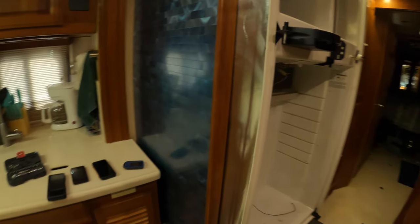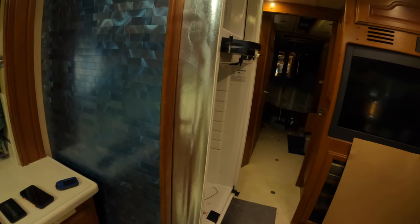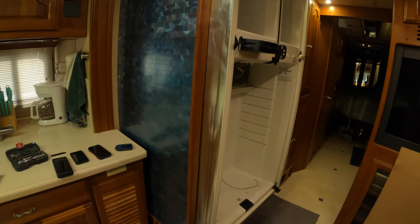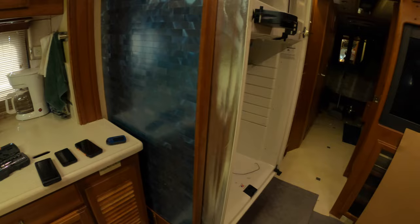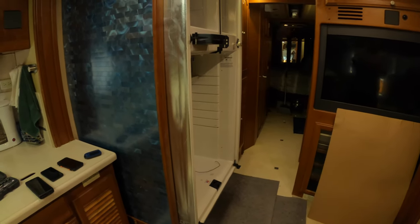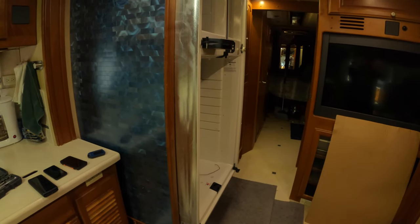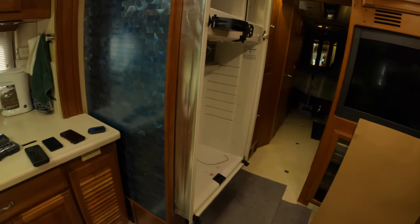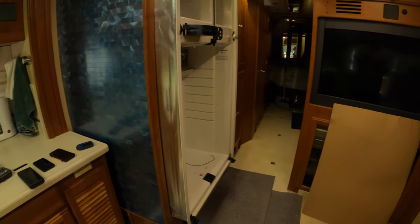I also noticed when I was back there that there was a water line connected to the ice maker. I went ahead and disconnected the yellow plastic water line and moved it out of the way. Through the vent on the side — which is the back of the refrigerator — I wanted to make sure there were no more wires connected from the coach to the refrigerator, because the whole refrigerator is going to come out inside the coach.